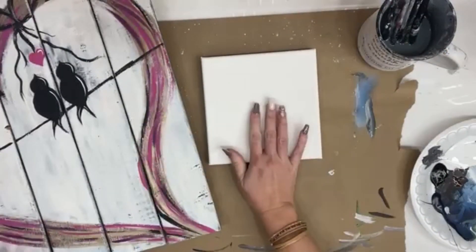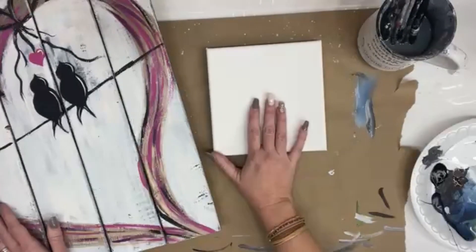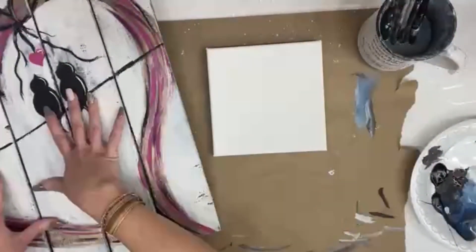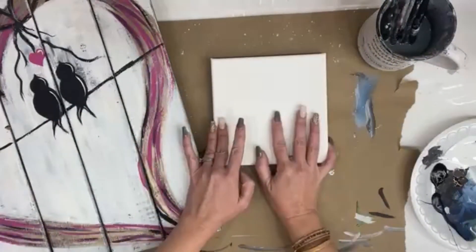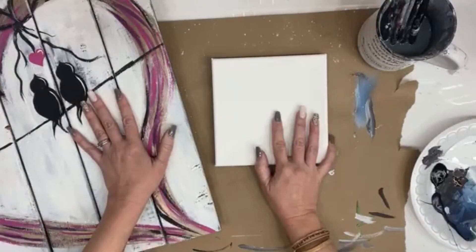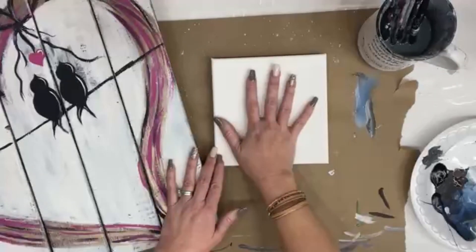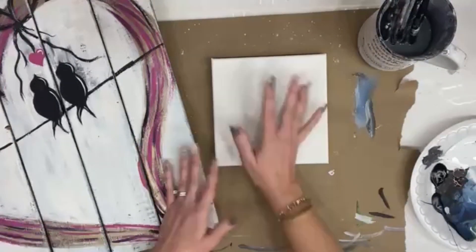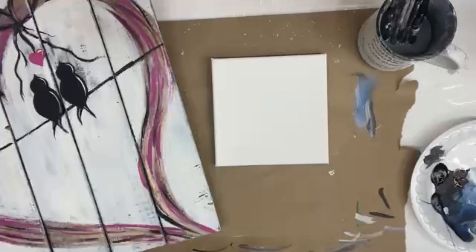Today I'm going to do a super small version — this is a seven by seven canvas. We're going to mimic this big version and shrink it down to something small. You can do this on anything you want: this original was a wood pallet board Corey built for me. You could do canvases, a piece of raw wood — make it your own — or even on a cute frame.